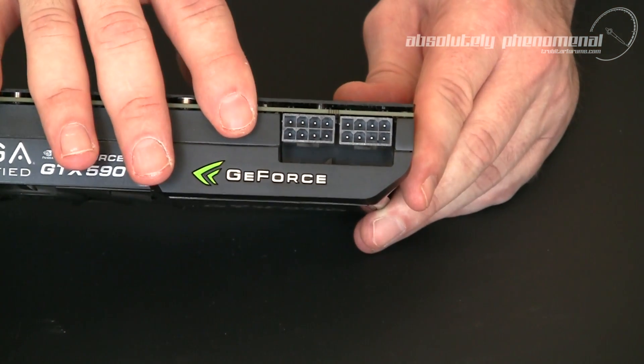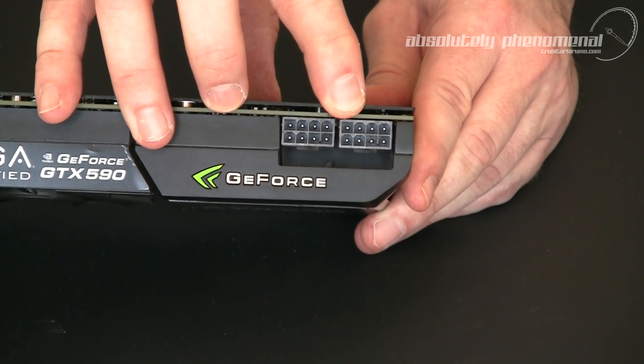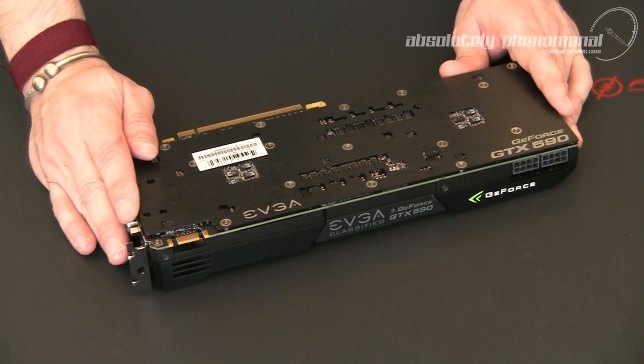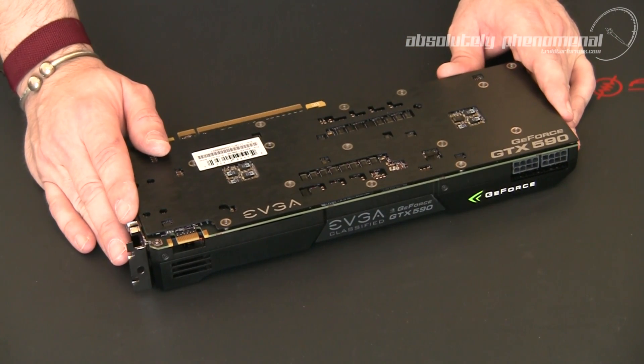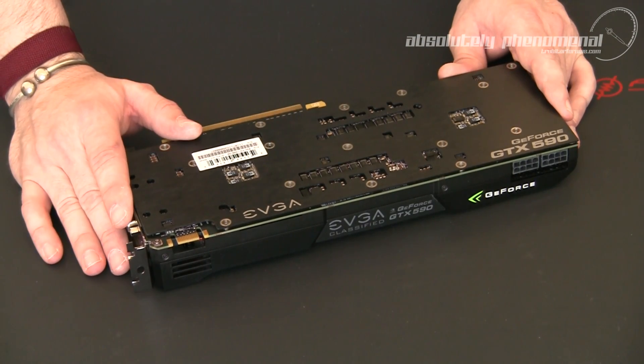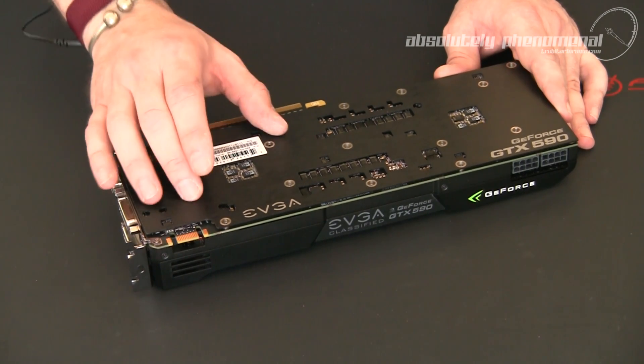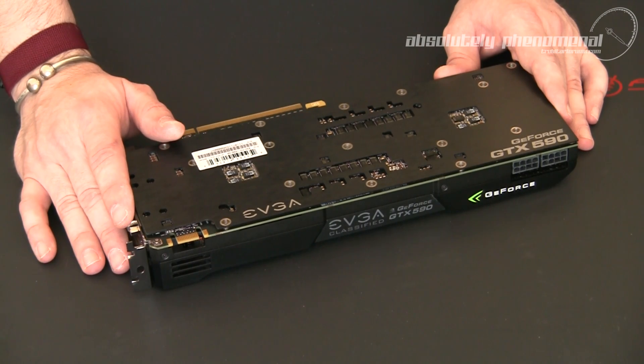To power up this beast of a card, we have 2 8-pin PCIe power connectors. To assist with heat dissipation off the back of the graphics card as well as provide a really nice professional finished look, EVGA's GTX 590 Classified Edition graphics card comes equipped with a full coverage aluminum backplate.